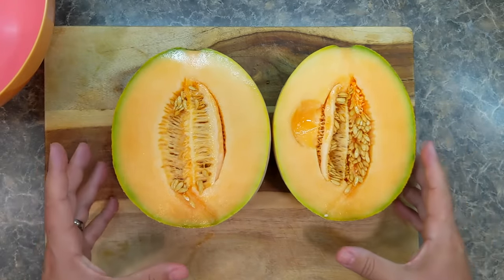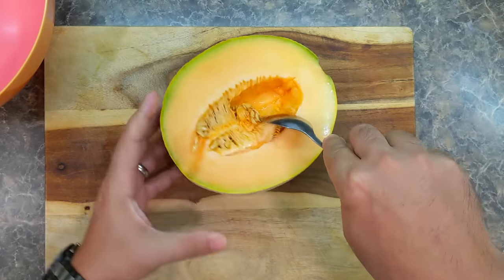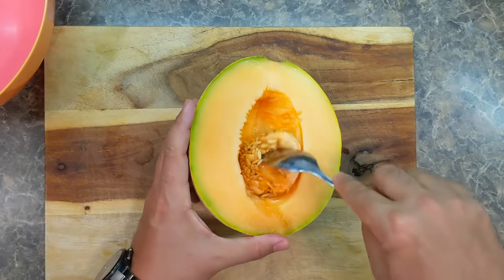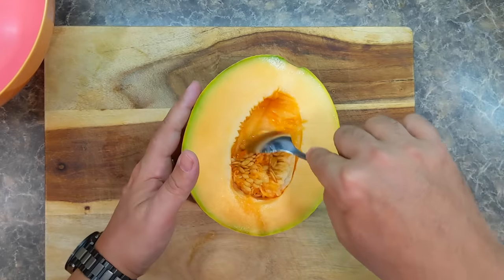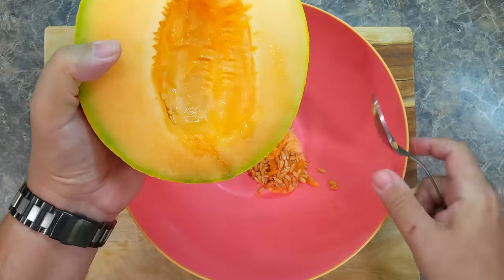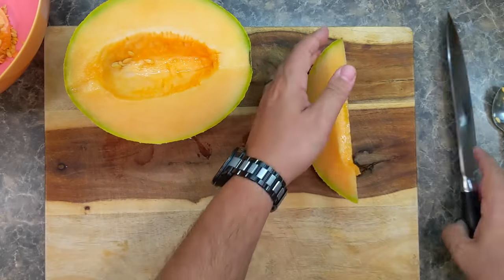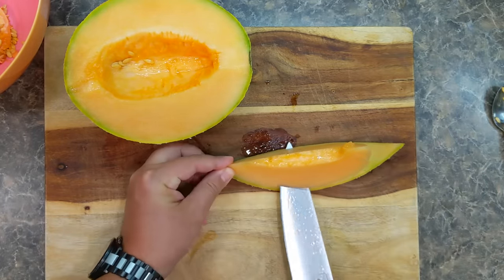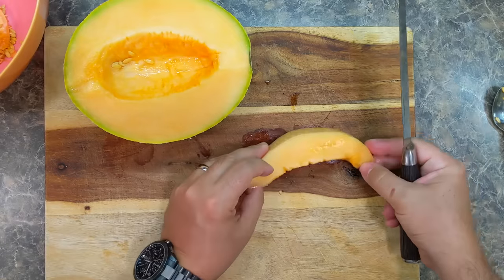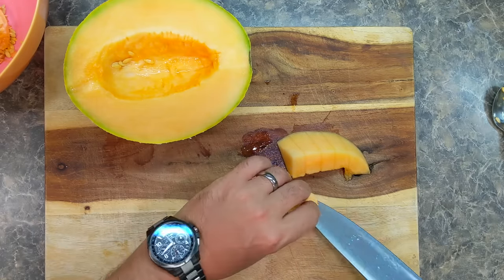Now, how to cut a melon: first, get a spoon and scoop out the seeds just like that, nice and easy. Those of you who are into gardening — free seeds! These will actually probably grow into a nice melon if you plant them. Empty out the seeds into a bowl, then cut the melon into wedges. Take a nice sharp knife — I use my chef's knife — take the rind off, and now you're left with a nice wedge of cantaloupe. Just cut them like that, and while you're cutting you can also eat them.